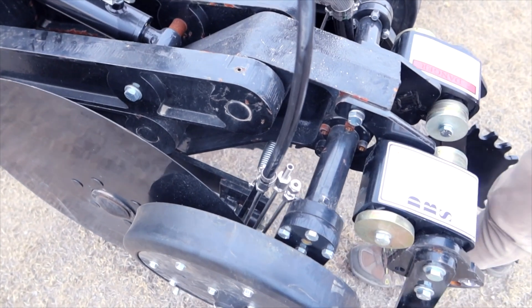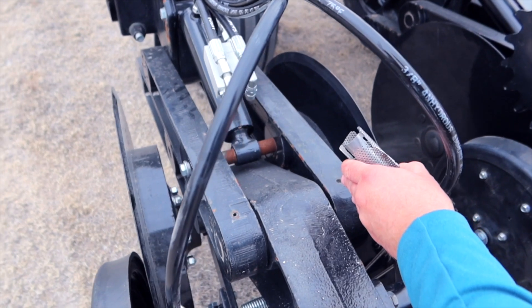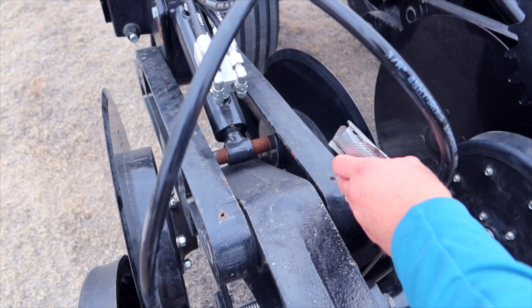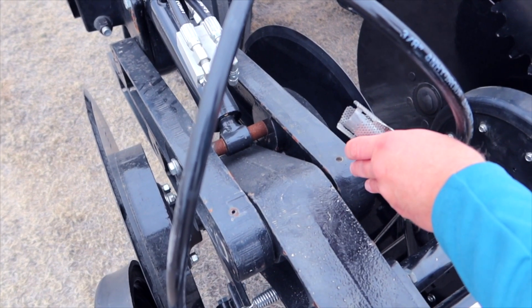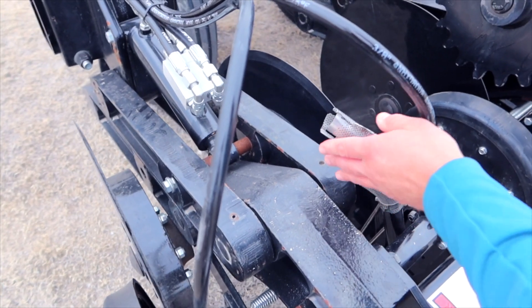Additionally, this unit can be equipped with dry fertilizer tubes. We have a central fill tank or any other aftermarket option such as a Montag tank that can be mounted on this unit to blow your dry fertilizer needs down.